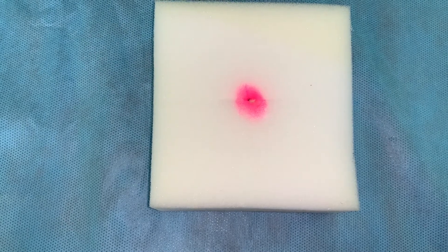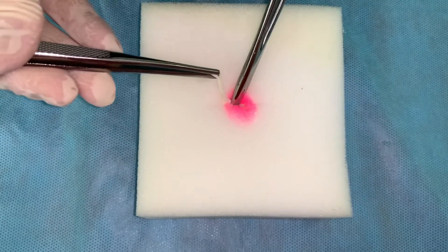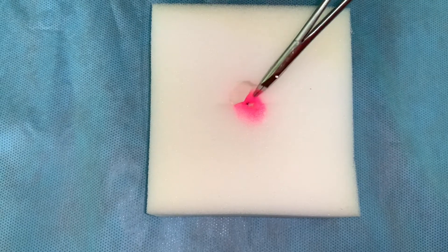Drainage of the puncture and bite wounds is provided by the rubber drain tube, which is fixated into the wound by a mosquito-like clamp with the outer tip held with forceps.